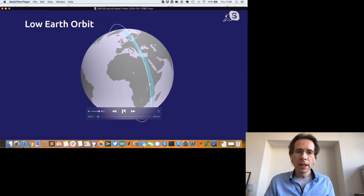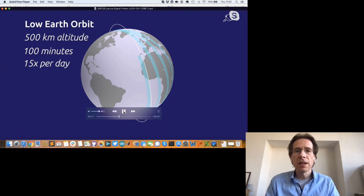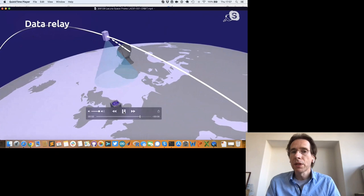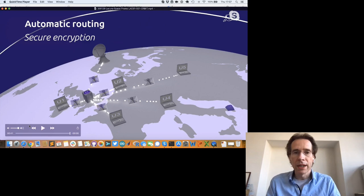Here you see one of our satellites orbiting the globe, taking roughly 95 minutes for one orbit, scanning the whole globe as the earth moves underneath it. The ground coverage diameter is a bit more than 500 kilometers. Whenever the satellite moves over a device, the device can send to it; the satellite buffers the data and sends it down to a ground station, from where we distribute it.